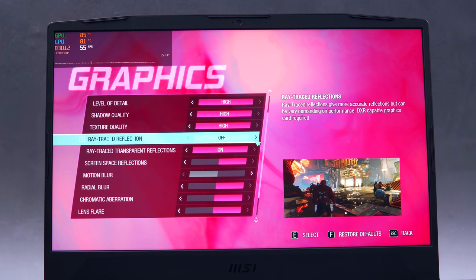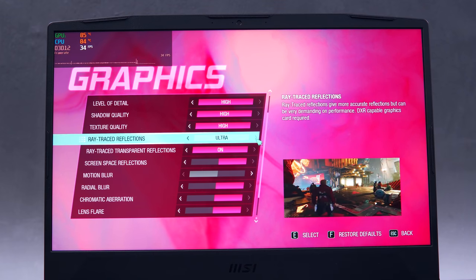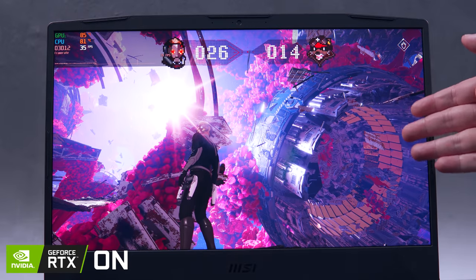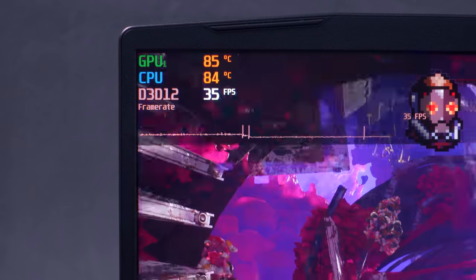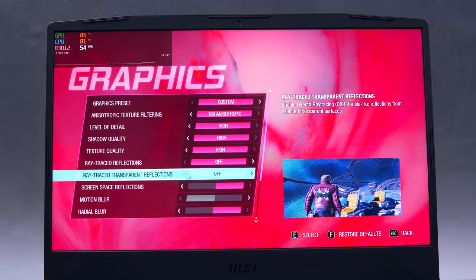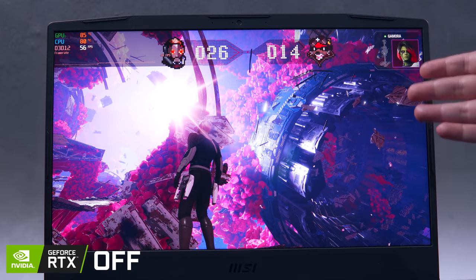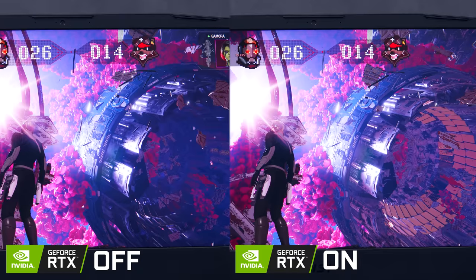Now let's set the ray trace transparent and overall reflections to on, both to ultra settings. And boom! We now have some details inside the spaceship, but our frame rate dipped down to around 35 FPS. Let me turn RTX off again for good measure — as you can see, the details inside the spaceship are crushed by the shadows. RTX on again, and finally a side-by-side comparison. Visual quality-wise, there is a very significant improvement, but at the expense of performance, especially in terms of frame rate.